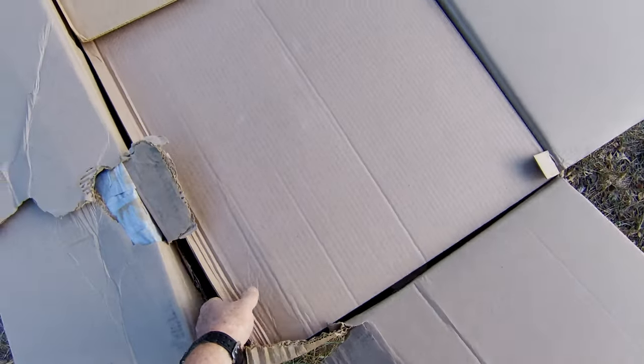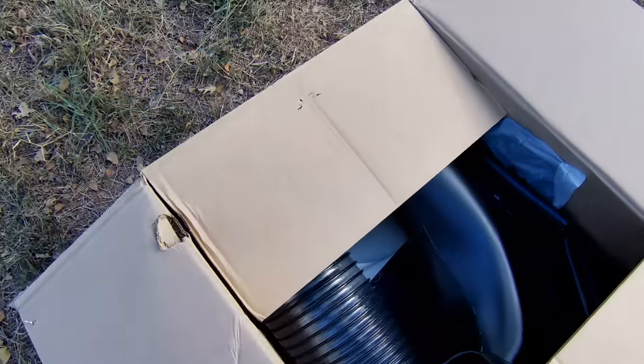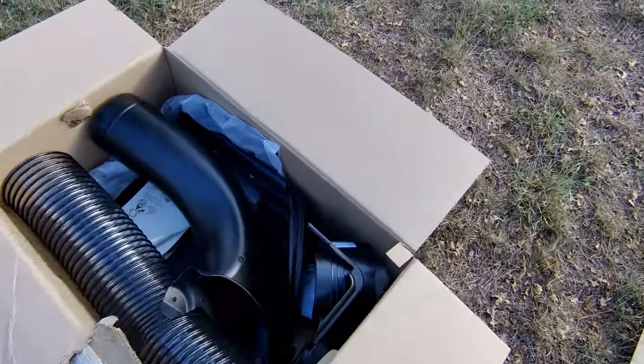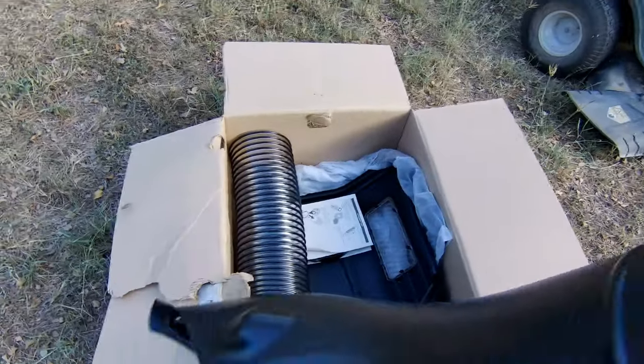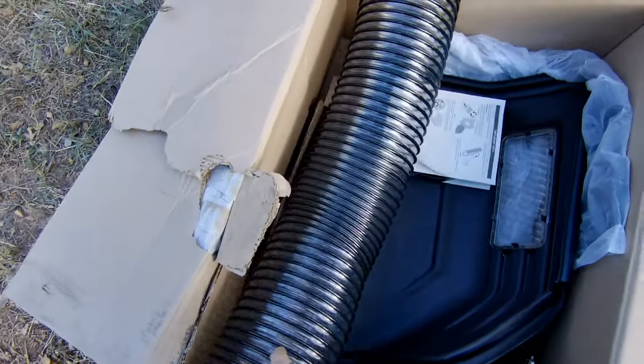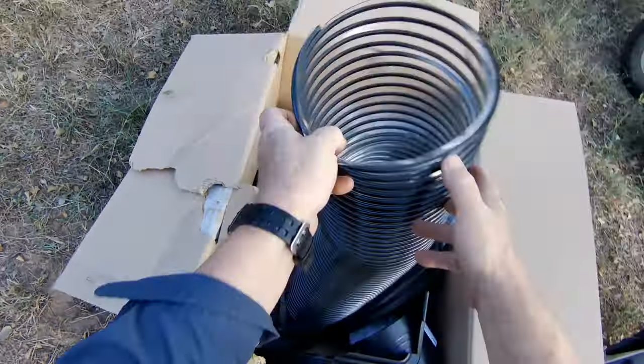I've actually never put one of these together before, so it's a new experience for me, but I'll get it right. Let's see if this baby fits this Toro Horse XP and how it does, and I'll demonstrate it at the end of the video. So let's go ahead and get all this stuff out of the box and get to putting it on.